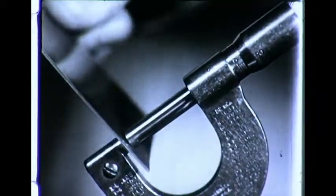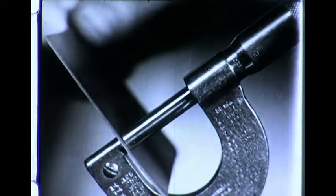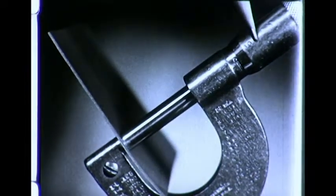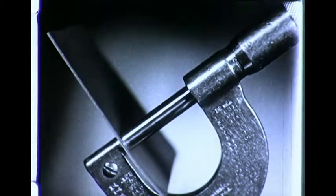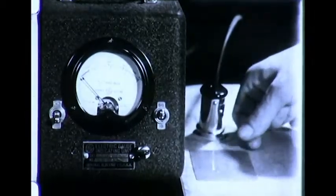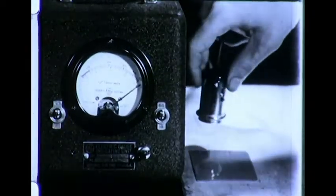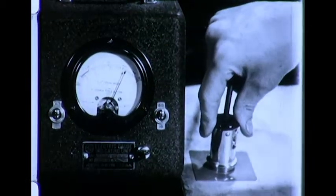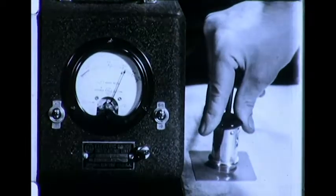Thin materials are usually measured with a micrometer, a metal gauge which gives a measurement from both surfaces. This non-magnetic material — a square of colored celluloid — is thirty-one-and-a-half-thousandth of an inch thick. By laying the same material upon a sheet of steel, we can now measure its thickness, though only one surface is exposed, with this electric gauge. The thickness, as indicated by the pointer on the scale, is the same: thirty-one-and-a-half-thousandth.